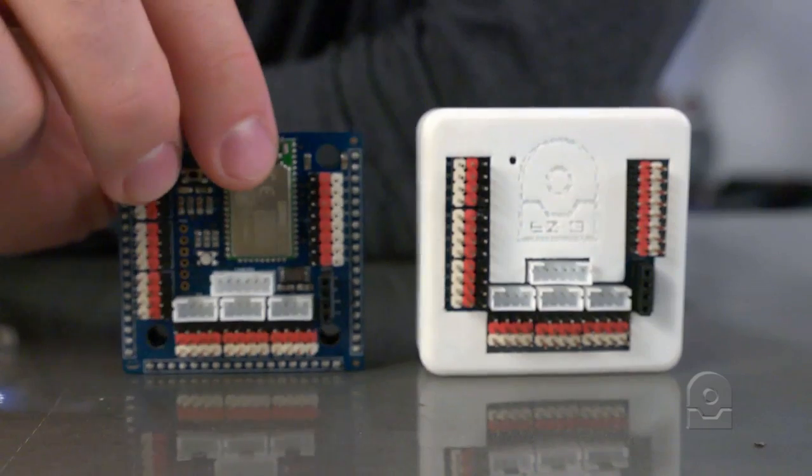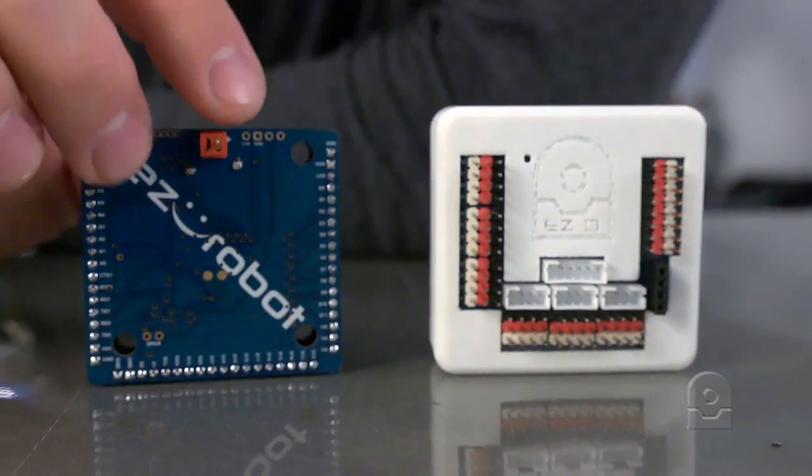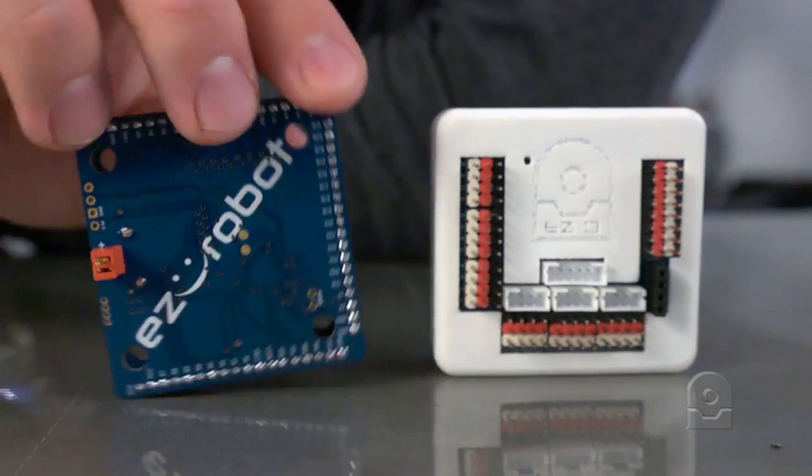So that covers the inside of the EZB. Pretty powerful little robot controller, of course by EZRobot.